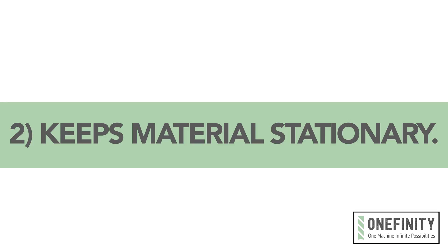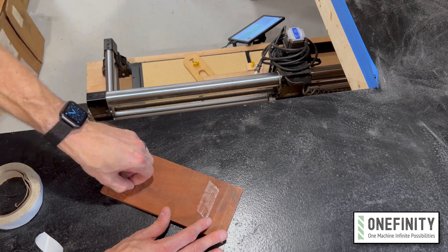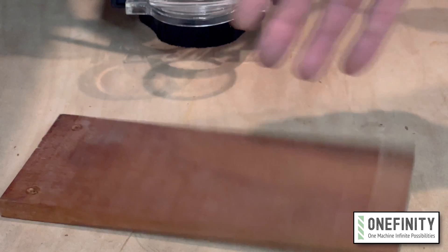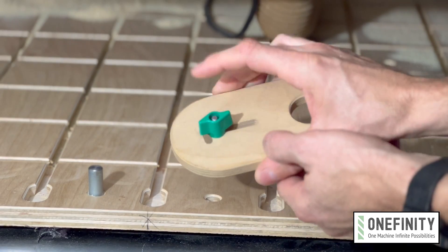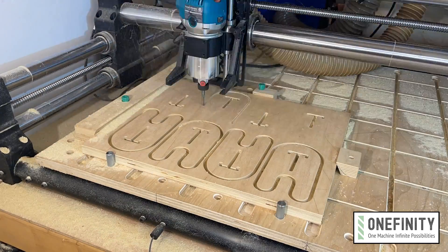Number two: keeps your materials stationary. In our last video, I went over a handful of workholding methods to secure your material in place on the machine. Of course, there are ancillary items to help you do that, like double-sided tape, screws, and vacuum pods. But why do all that when your wasteboard can have a workholding system built into it? My wasteboard uses a grid of dovetail tracks with match fit dovetail hardware to secure a variety of fences, stops, clamps, and hold downs — all cut by the machine.